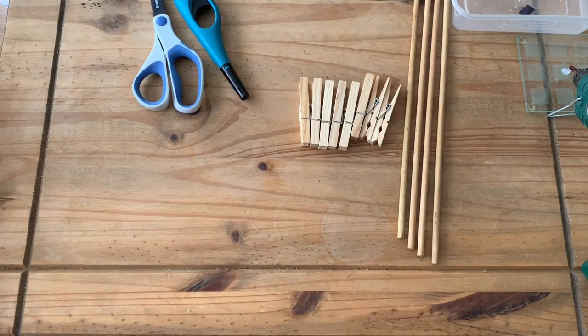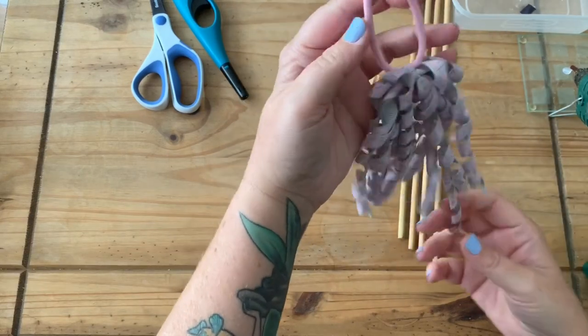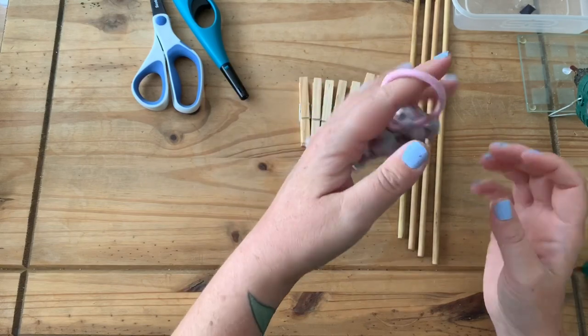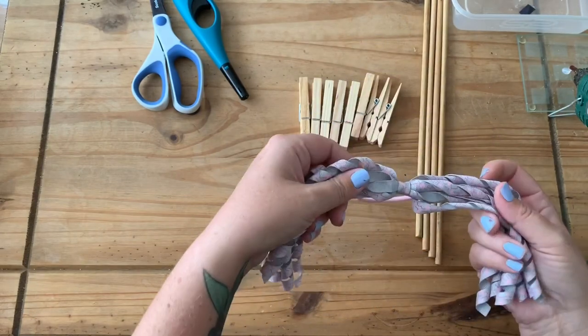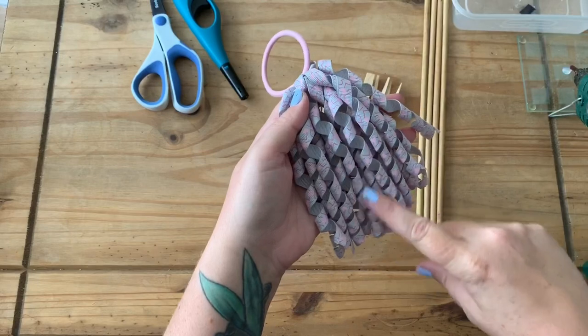Hi everyone, welcome back to the channel. Today we are going to be making corker bows or corker ribbon for making bows. This is a corker bobble and this is called corker ribbon — it's just twirly ribbon. It's quite springy but it makes a nice bow or bobble, so I'm going to show you today how to make the actual ribbon.